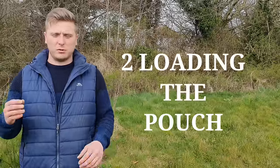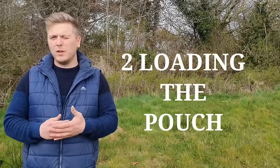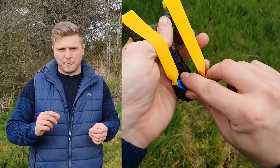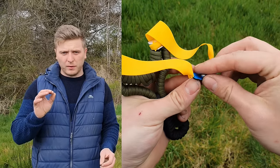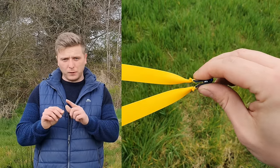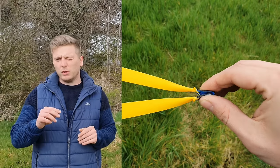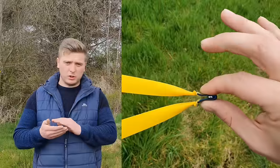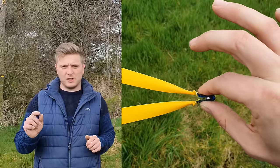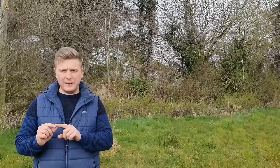Step number two is loading the ball into the pouch. You want to load the ball into the center of the pouch, hold it with your thumb and forefinger, and adjust the two front edges of the pouch so that they're dead level. A pouch that's off-level will ultimately affect how the shot goes. Also pay special attention to the position of the ball between the index finger and thumb — you must replicate this in the same place every time.